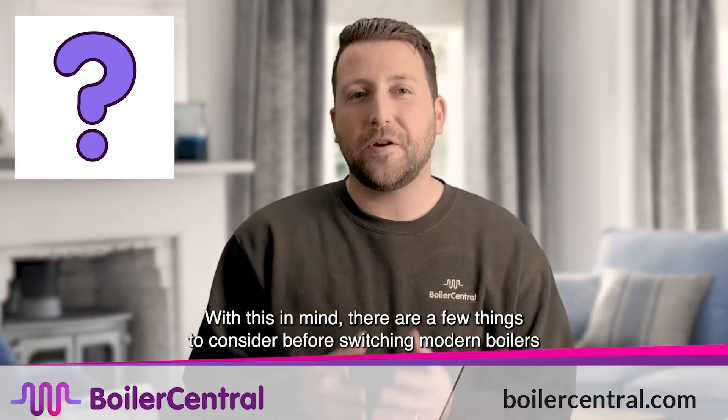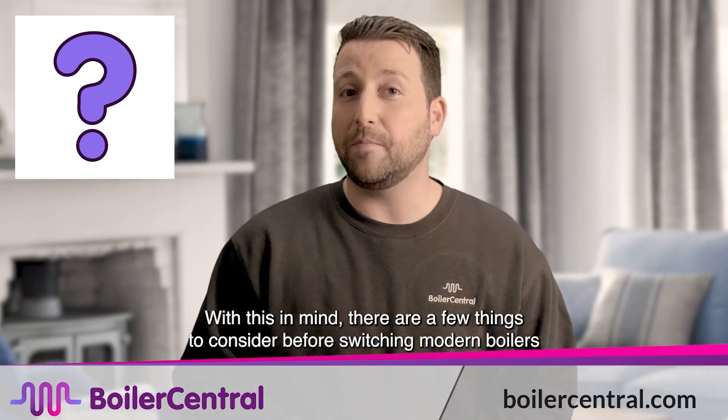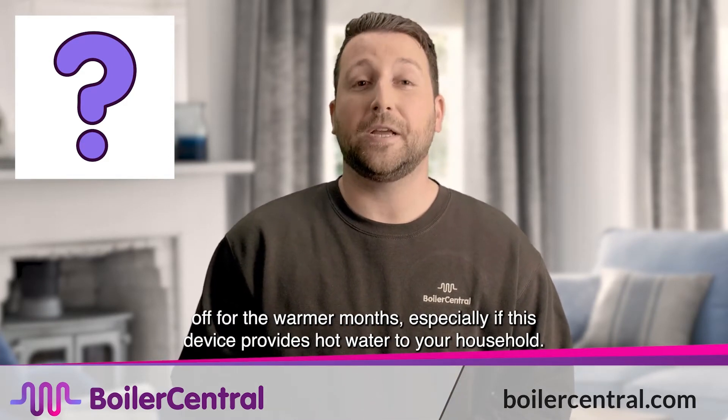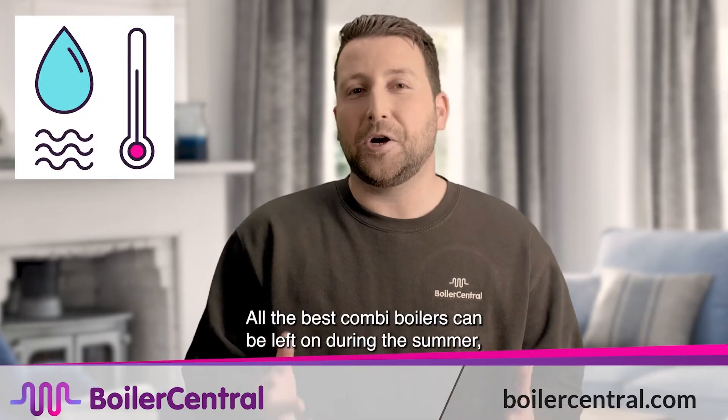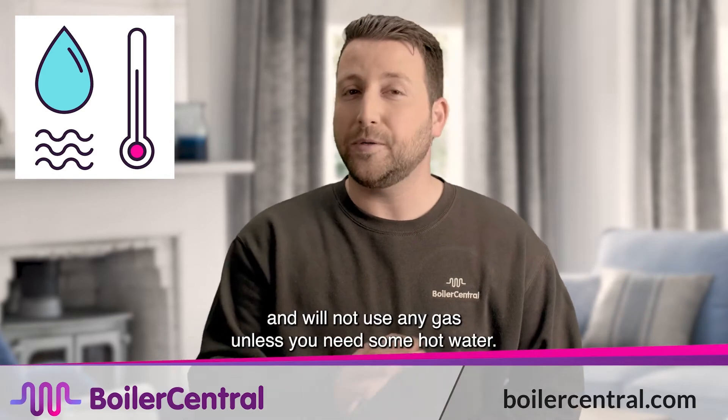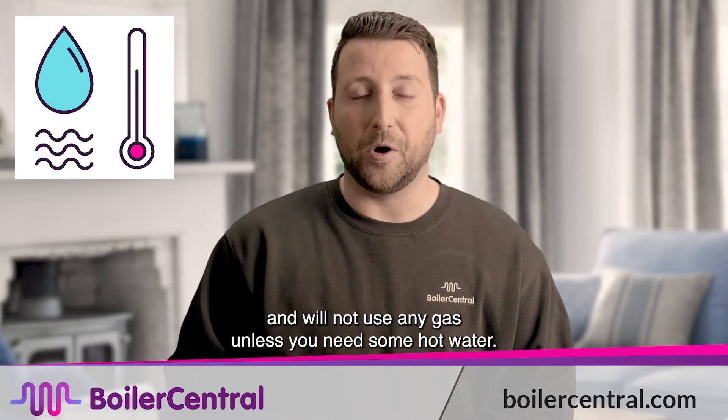With this in mind, there are a few things to consider before switching modern boilers off for the warmer months, especially if this device provides hot water to your household. All the best combi boilers can be left on during the summer and will not use any gas unless you need some hot water.